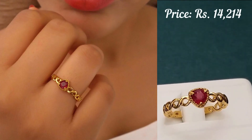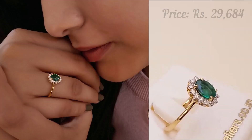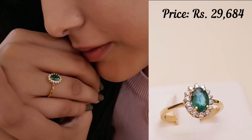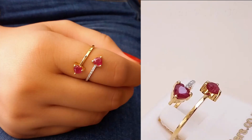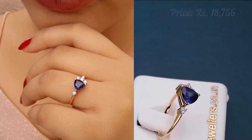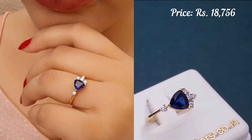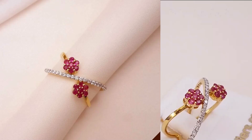Hey guys, welcome back to my channel! Today in this video I'm going to show you the latest collection of gold and gemstone finger ring designs along with the price. If you like this collection and want to buy it, I'll be giving you the link in the description — please check it out. And if you are visiting my channel for the first time, please subscribe for more interesting videos.